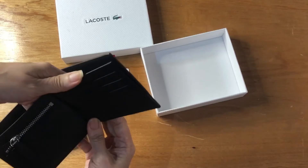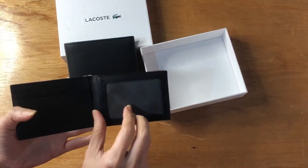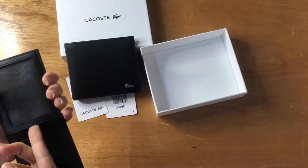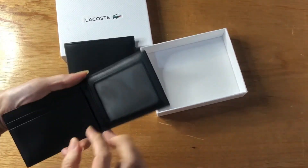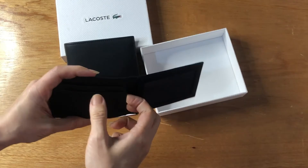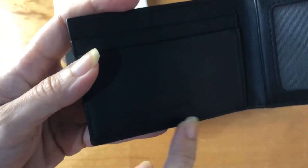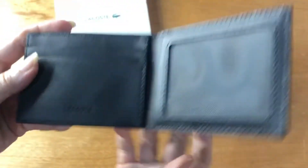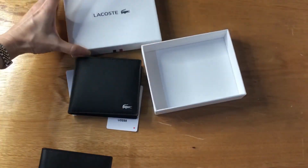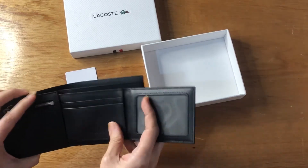For the card case, it has a window pocket and three more card slots. It has the Lacoste stamp, and this comes boxed so you can give it as a gift.